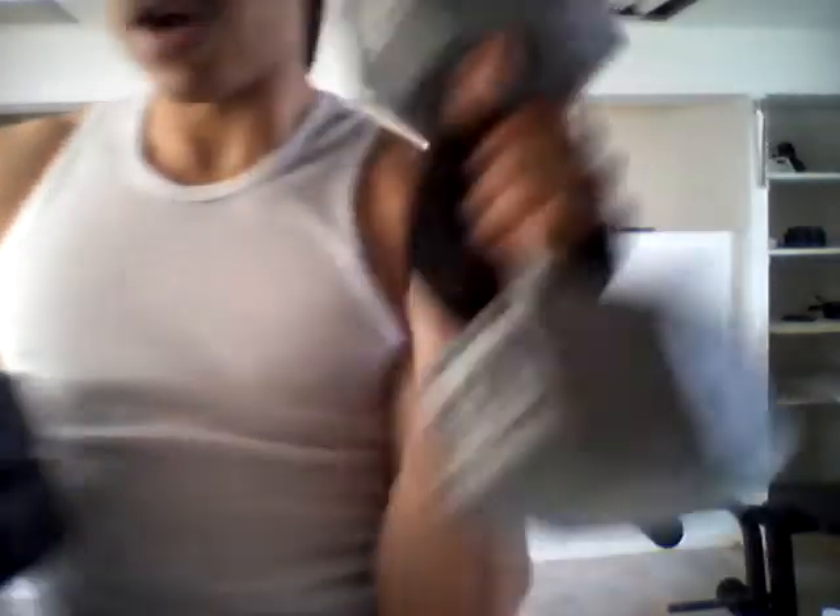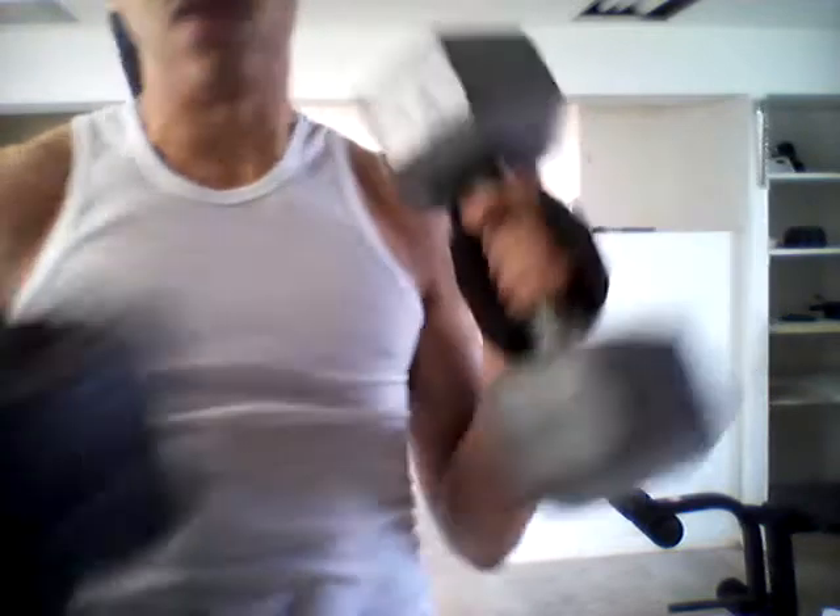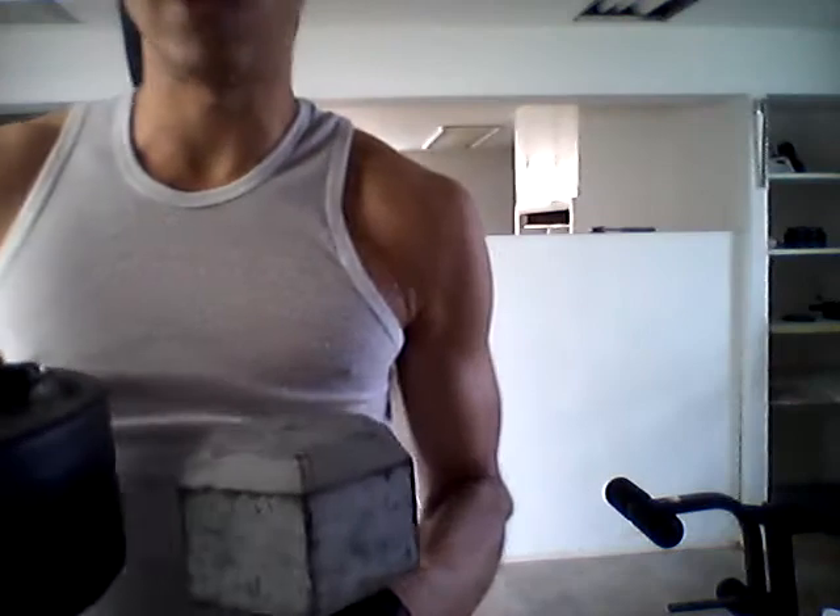Today I'm going to be using 30 pounds right here. This 30 pounds. I know I had two weights but I lost the other 30 pounds, so I'm going to have to get another one. Got to make up. But here we go.